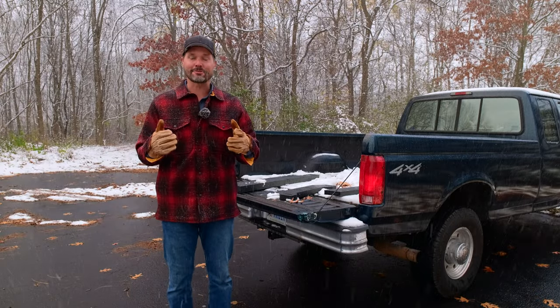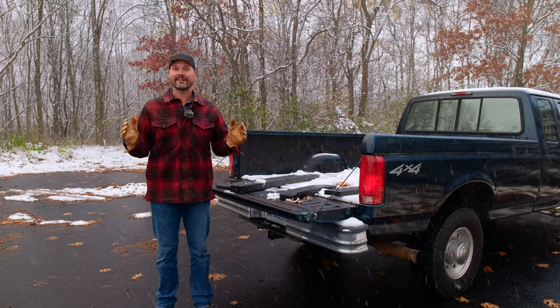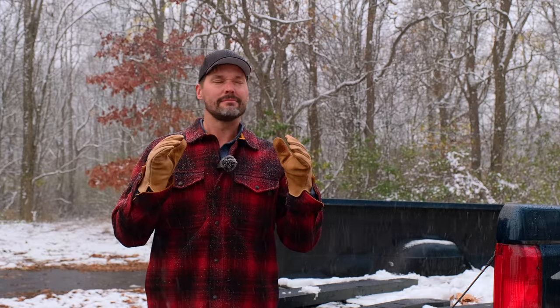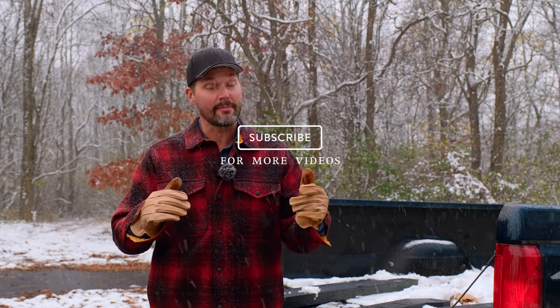Now it's time for that giveaway. If you've followed our channel before, you understand how this works — it's very simple. You just have to be a resident of the United States, lower 48, which is where we ship to. Leave a comment down below in the comment section. Feel free to get your mom, dad, brother, sister, son, or daughter to leave a comment as well — they're entered too. We're going to do our giveaway at noon Eastern time on Monday, November 21st, 2022. If you watch this video after that date, I'm sorry — you're out of luck, but subscribe and follow along for future videos and future giveaways.